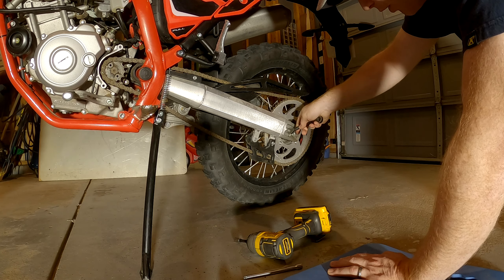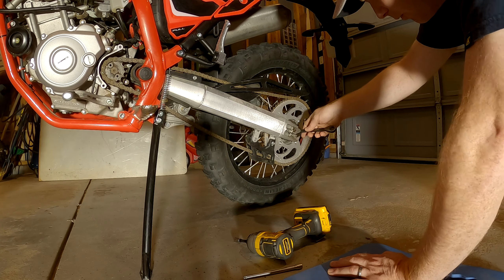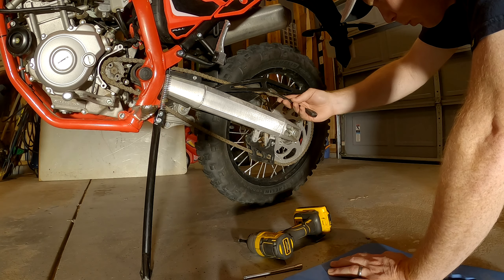They made both the one you adjust in and the lock nut 11 mil. One of them should be bigger than the other so you can use two different sizes.